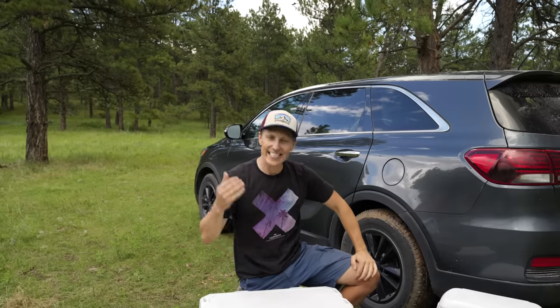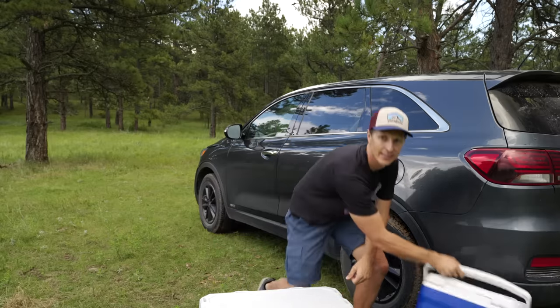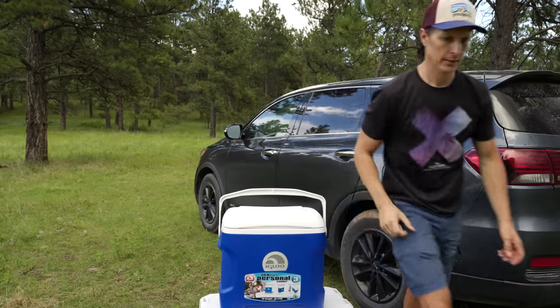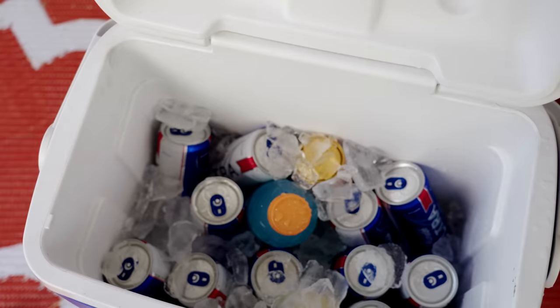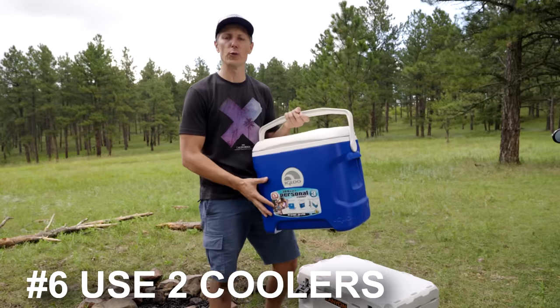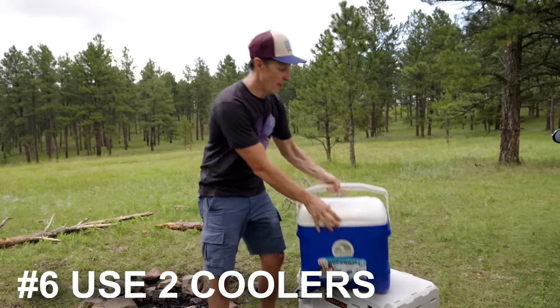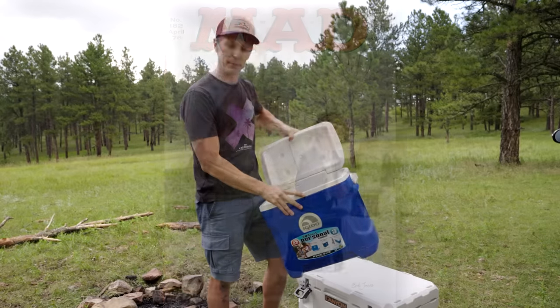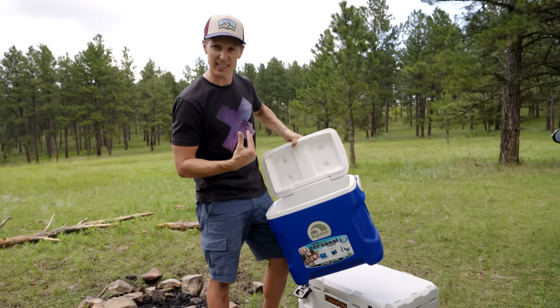I have a solution for this, and it's not just minimizing how often you open and close your cooler — it's a two-cooler system. Many people forget the cardinal rule which is to separate your food and drinks. Imagine your cooler like a magician's hat: the more magic tricks you pull out of it, the less magic the hat becomes.